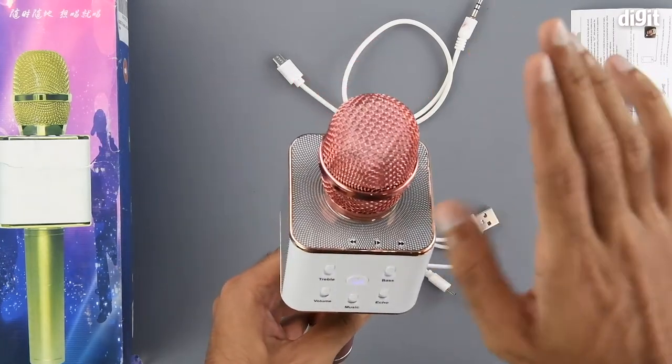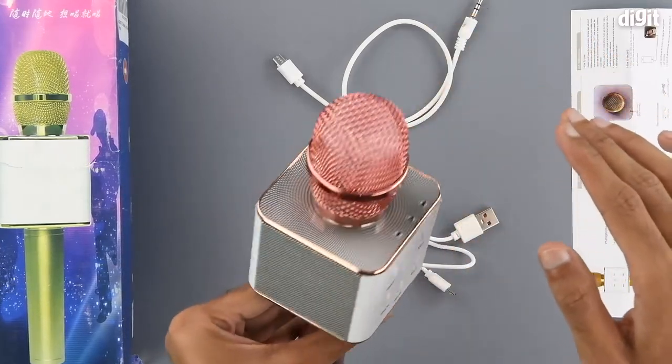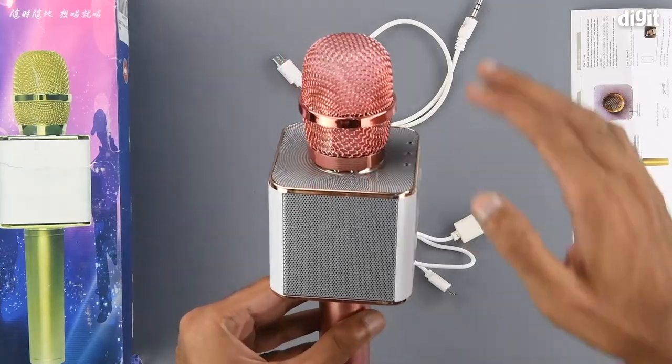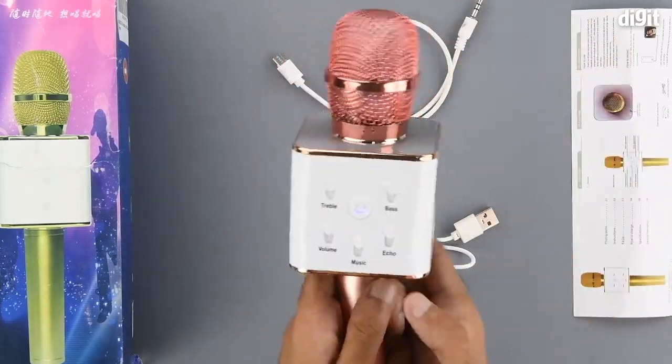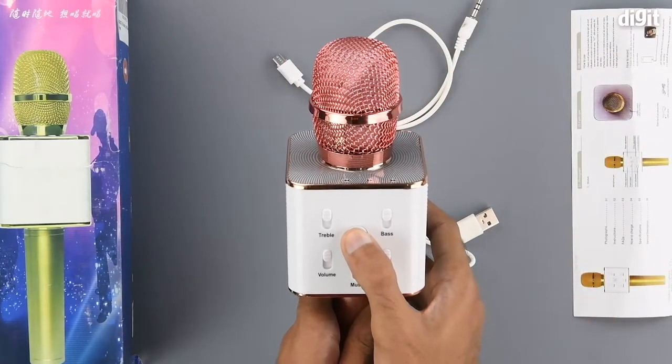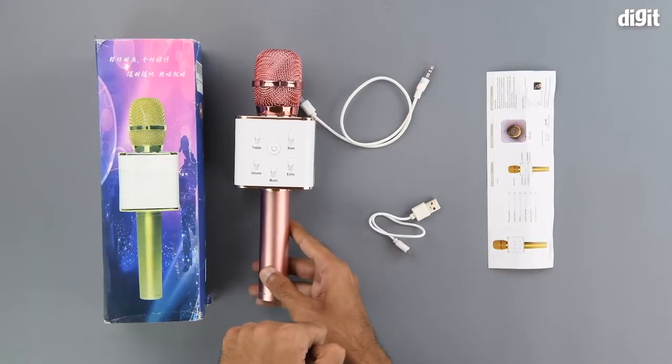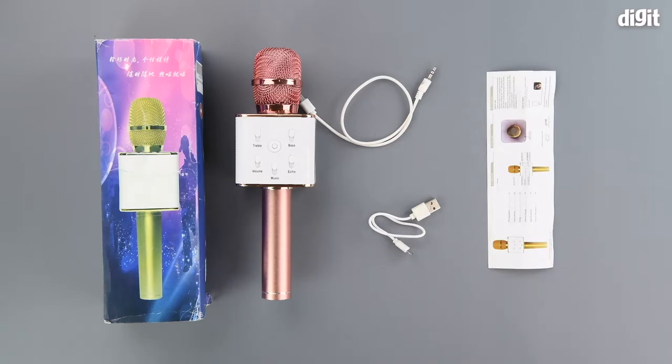And make some noise. So this was the unboxing of the Megawatt V3T wireless singing mic and speaker. Thank you for watching, and we'll see you in the next one.